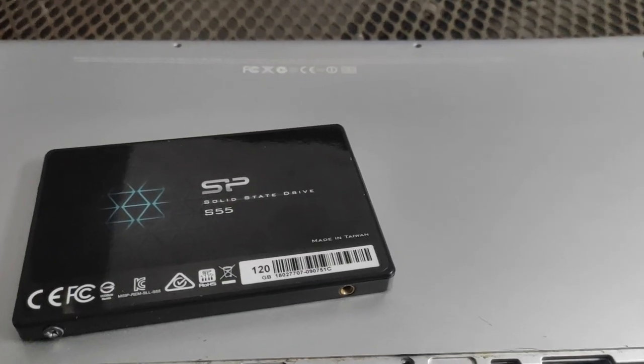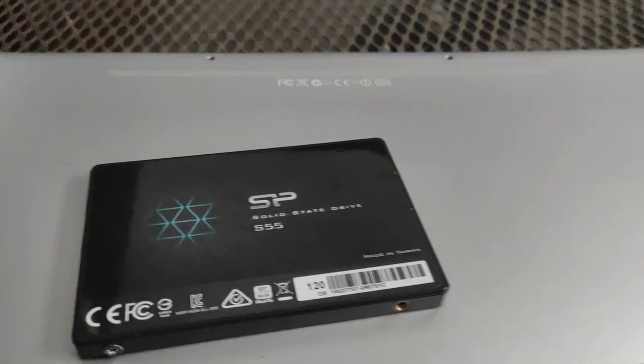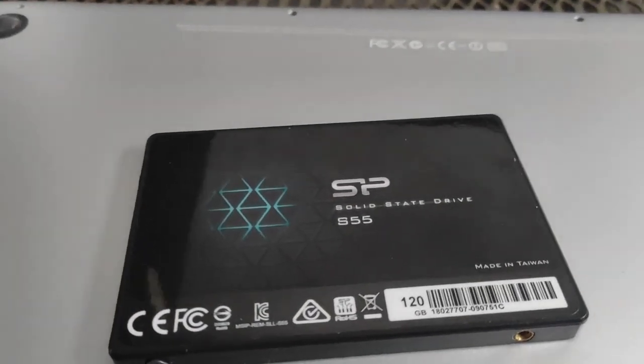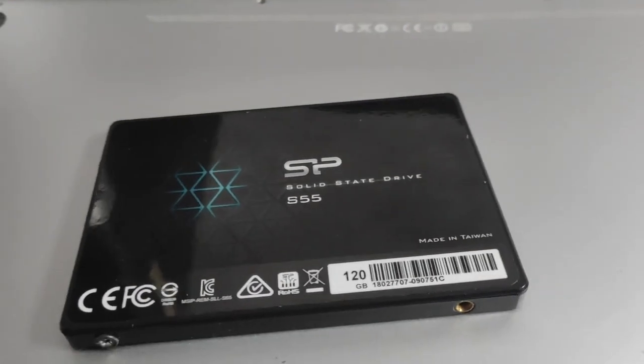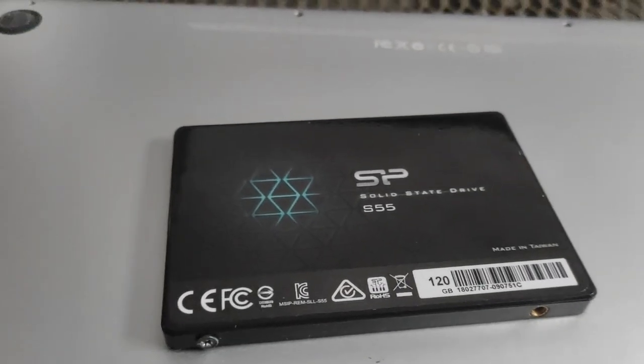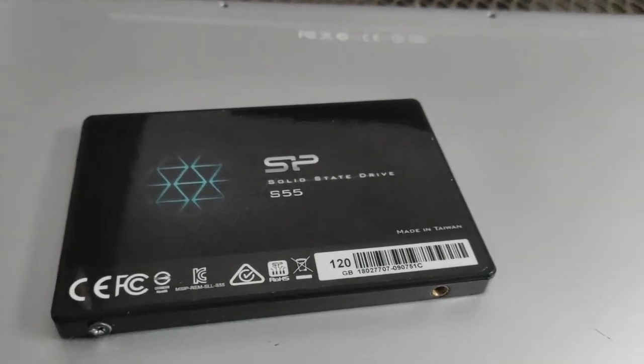How do you pronounce it? Kali Linux? Kali Linux? I don't know. Well either way, I installed it mainly for the meme because I had no better ideas on what OS to install on that thing.